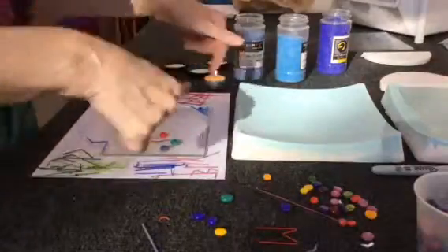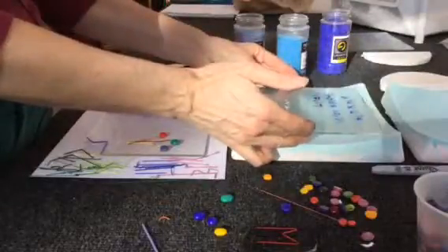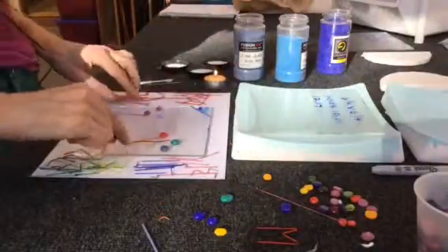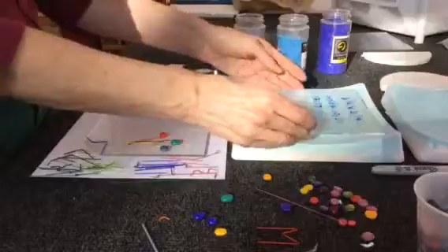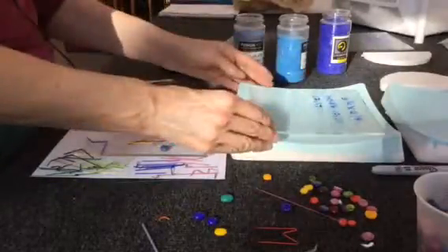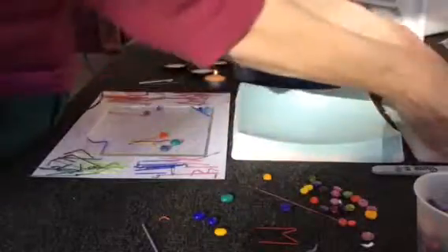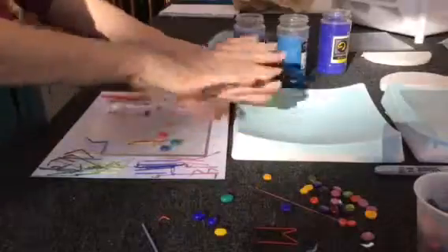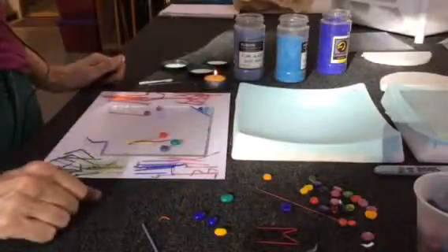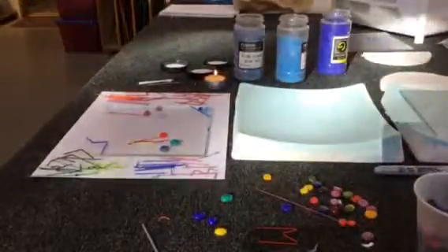This is the beginning of a demonstration. Once all the balloons are glued down with the stringers and the powders, the glass will go onto this particular mold and will slump down, making a shape as everything attaches to the piece — slumped into the shape of the mold at the very same time. And that's the end of demonstration number one.